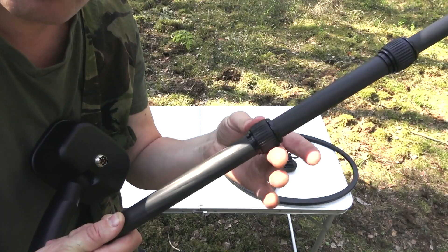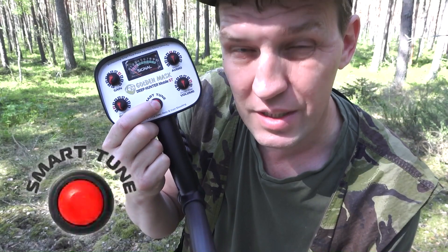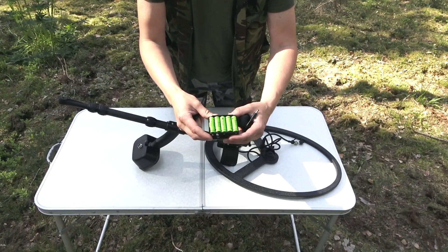The Golden Mask Deep Hunter Mobile ST is an advanced pulse induction metal detector with full range flash automatic ground exclusion balance, smart tune, reject control, and the ability to discriminate between ferrous and non-ferrous metals.